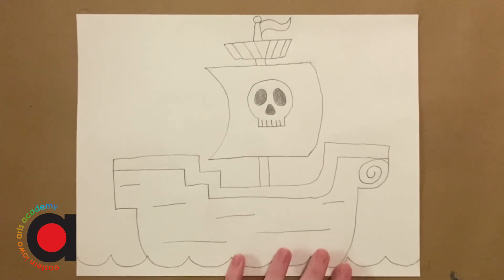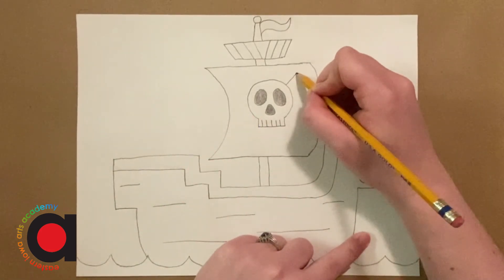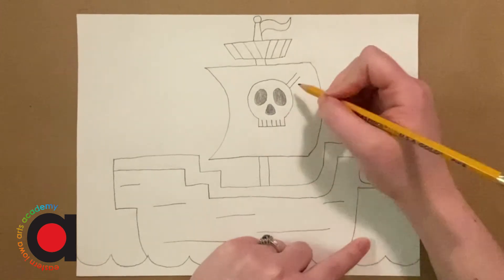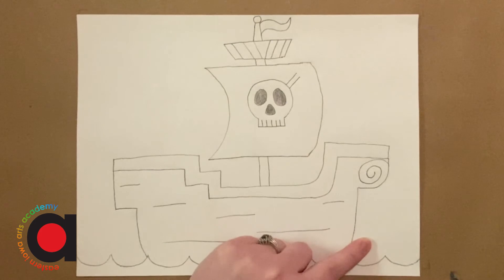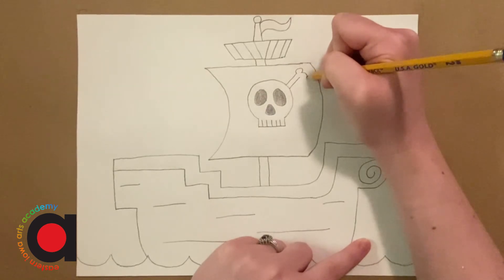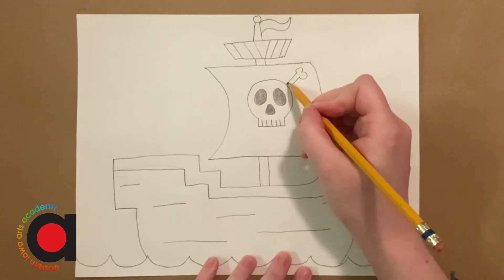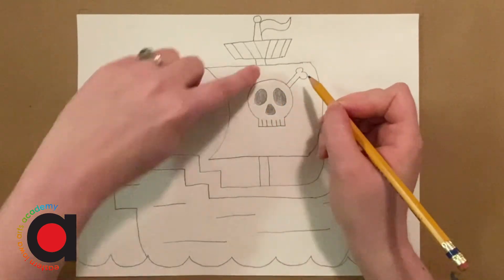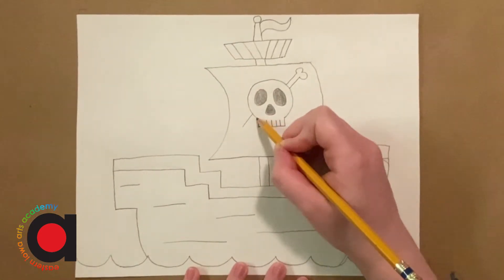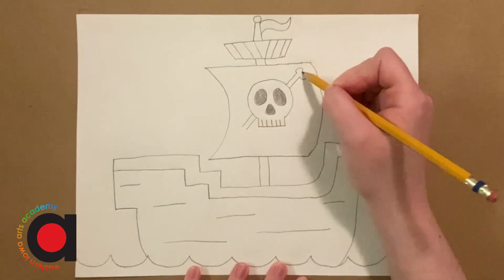So now we're ready to add the crossed bones in the back. We're going to start by making two diagonal lines that are close together coming out of the right top of its head. Then we're going to add a curved kind of M — two little arches that connect like that. Now we're going to imagine this goes behind the head, and then it comes out on this side, so there are going to be two more little bone lines, and then I'm going to add the same end on that side.